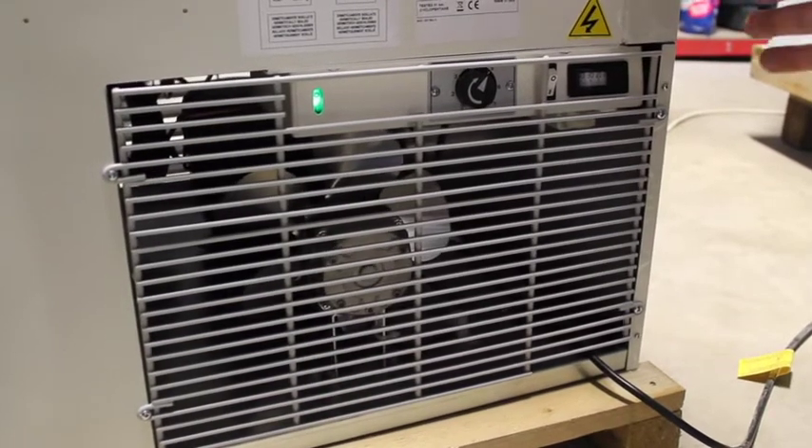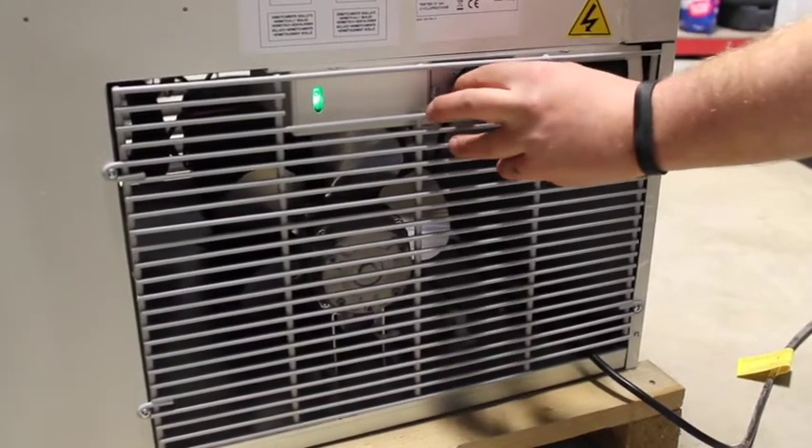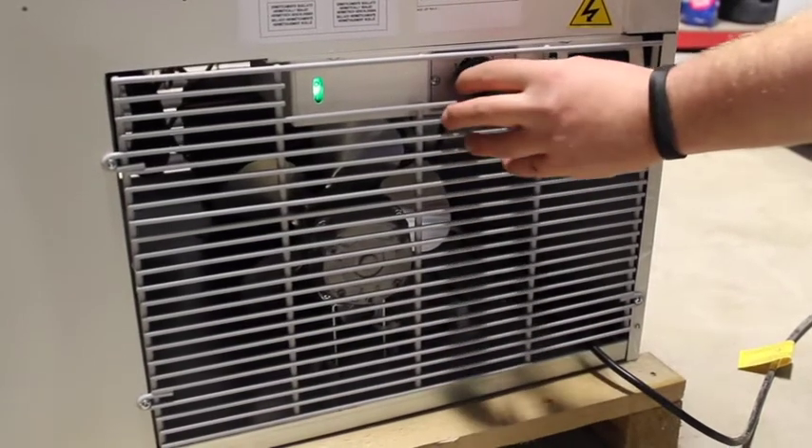If it's too soft, head back towards the 7. If it's too hard, head back towards the 1.